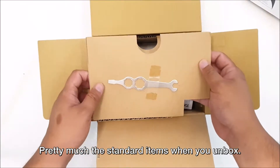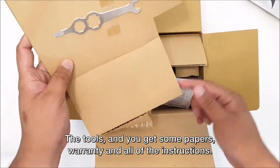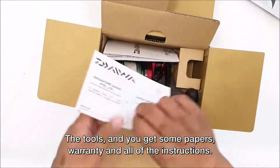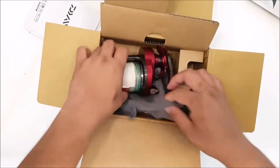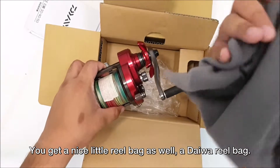Pretty much the standard items when you unbox — you get some papers, warranty, and all the instructions. You also get a nice little wheel bag, a Daiwa wheel bag.